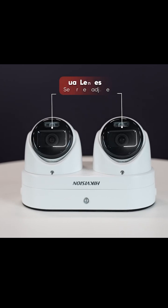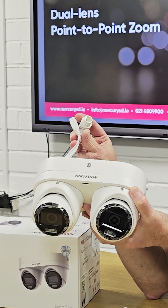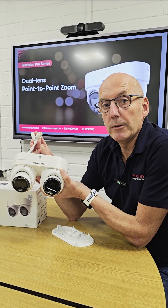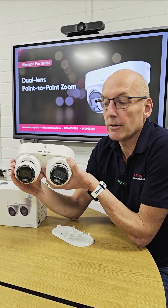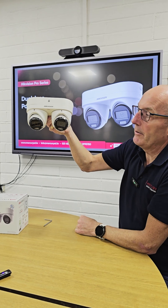As you'll see up there in the description, they're a dual lens point-to-point zoom camera. What we have are two 4 megapixel AccuSense cameras, but with one mounting and most importantly one cable needed. So you only have to install one mount, one Cat6 cable, use up one PoE port back at your switch, and what we get are two full channels taken up on your recorder — two independent cameras both facing the same way, giving us a wide angle, almost a panoramic view of the scene.